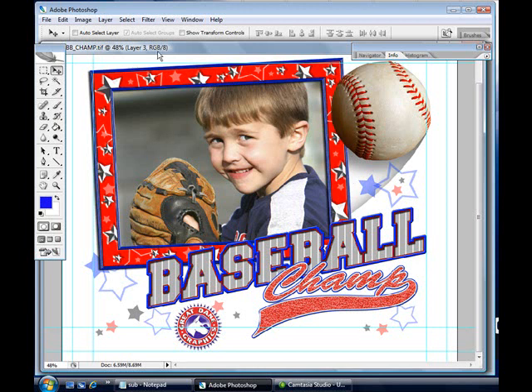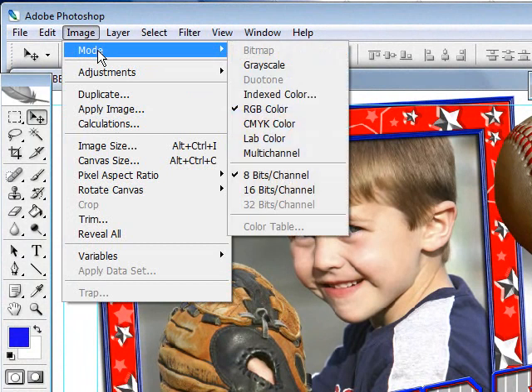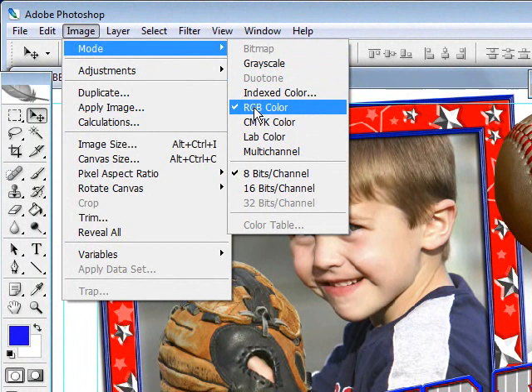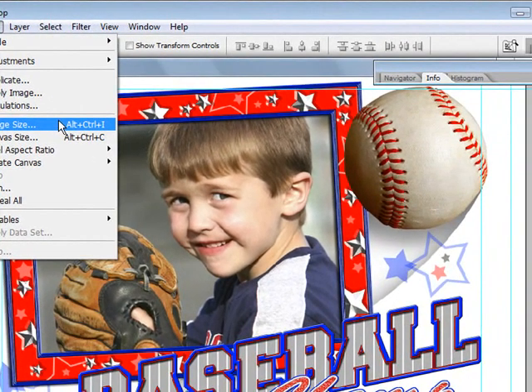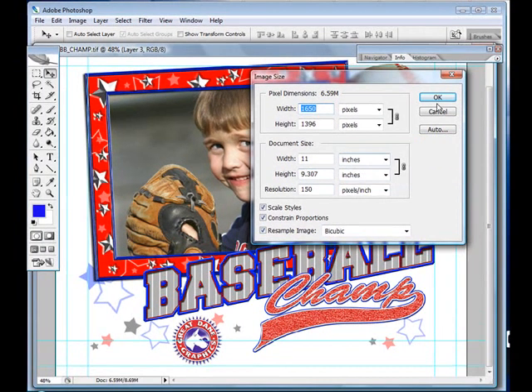To begin with, we'll start up at the top with this graphic we're going to print, which is from Great Dane Graphics. We'll click on the image. We want to make sure that our image is set in RGB mode — as you'll notice right here, it is currently set in RGB mode. We'll also go down and look at our image size. We want to make sure it's scaled to the right size and that the resolution does not exceed 200 dpi. When you're printing onto any type of fabric, you will not be able to hold high resolutions, so you're basically wasting the ink. In this case, we're going to print at 150 dpi, which is perfectly fine for an inkjet transfer.